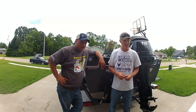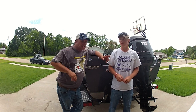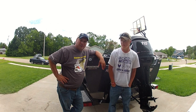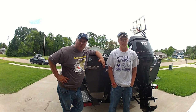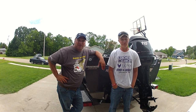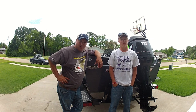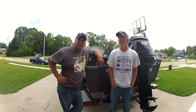Hi guys, how's everybody doing? Corey here from Mixing It Up Outdoors off the YouTube channel. This is my son Austin. We don't get to fish much together just because he's so busy with his sports and work and all that stuff. He's coming up to his senior year in high school this year. So hopefully after this year we'll get out on the water more with each other.